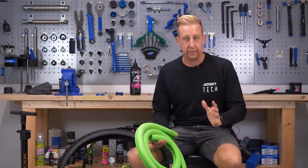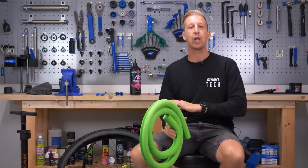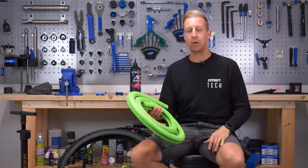There are several things you're going to need to put a tire liner in, starting with the actual tire liner itself. There are loads of different brands on the market, starting from Kushcore, which is one of the more serious heavy-duty options out there, to all the foam liners.